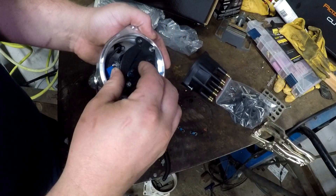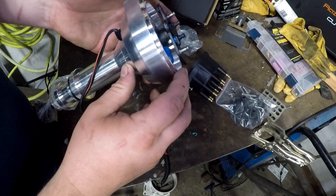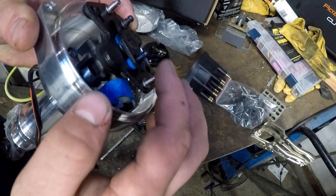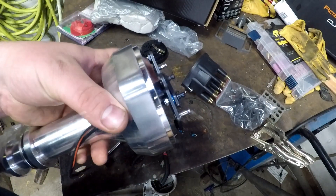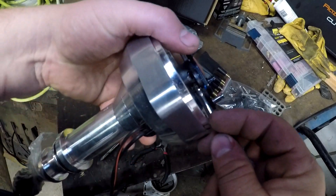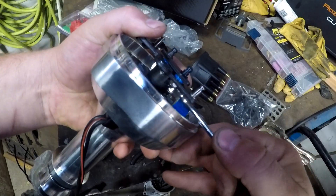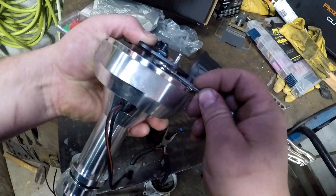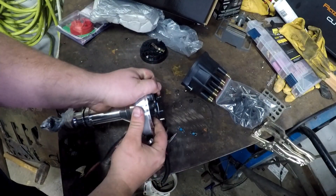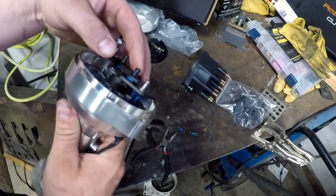You can see this right here — it should come right off. Next thing we're going to do — I think that is a seven millimeter right down in here, so let me grab one of those. It is a seven millimeter, so you want to get down in here and get that guy out. Let's not lose that.